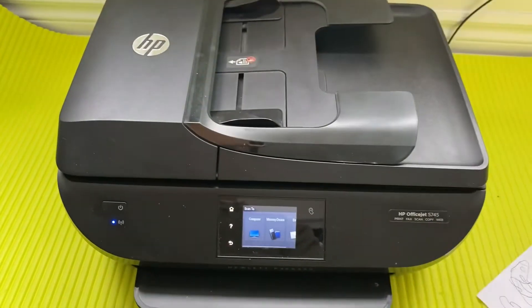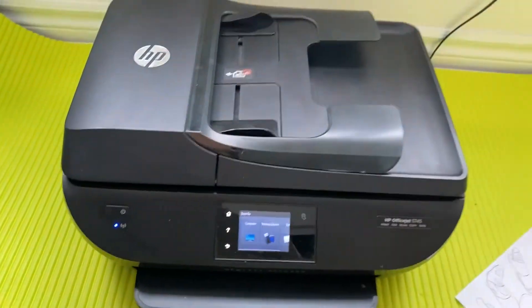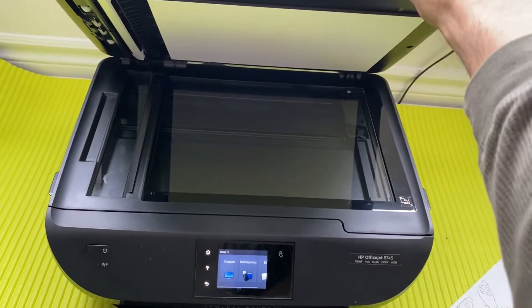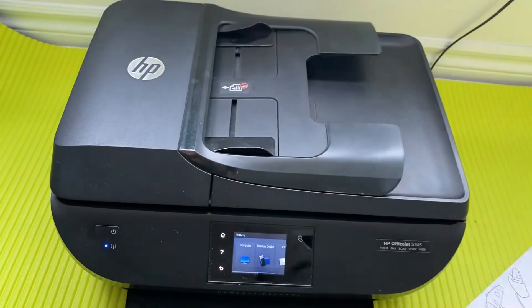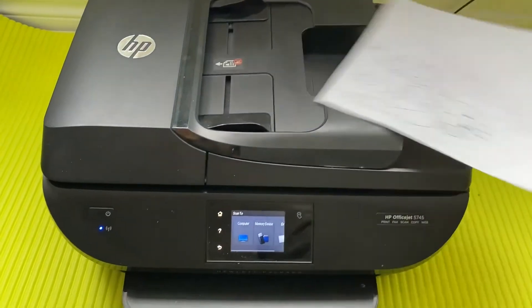You can also scan one page at a time by placing the page on the flatbed here. The difference is that using the flatbed lid will only scan one page at a time, whereas the document feeder at the top lets you bundle many pages together. I've tried it with 10 pages and it works absolutely fine.